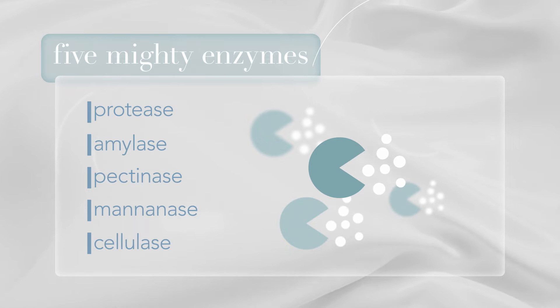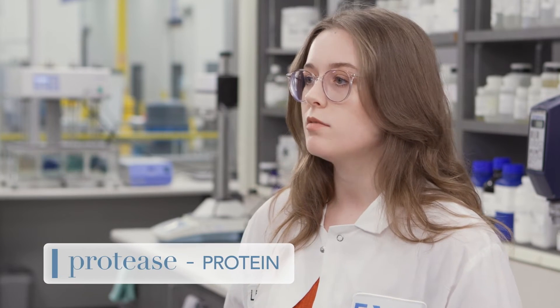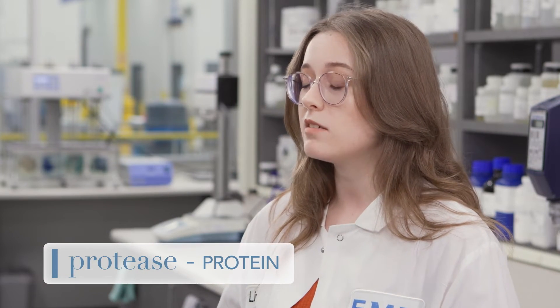Each of these enzymes breaks down different organic sources that cause those nasty stains. Protease breaks down protein stains which are found in chocolate, milk, grass, coffee, and even tea. Amylase breaks down those carbohydrates in mayonnaise, salad dressing, toothpaste, and more.